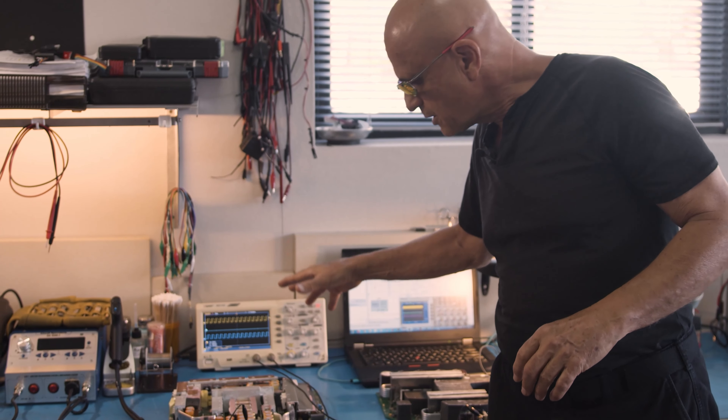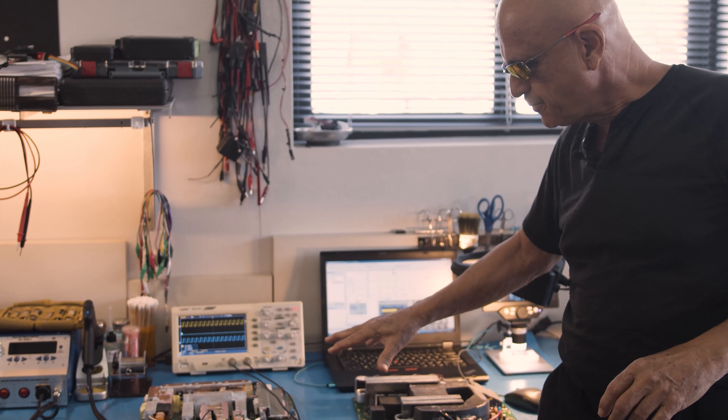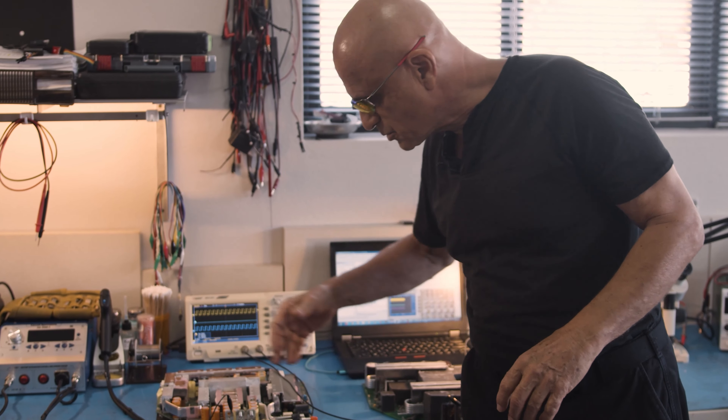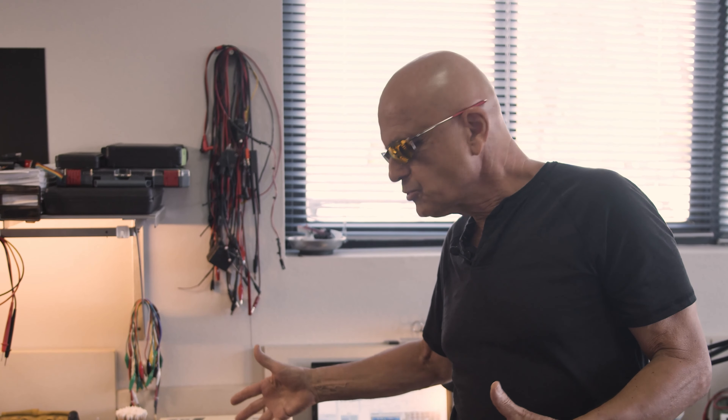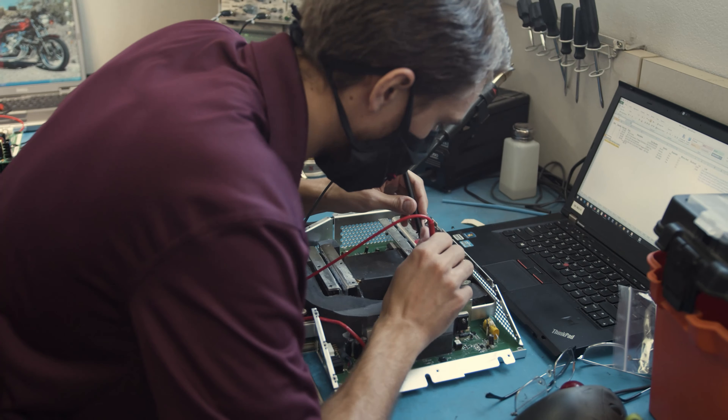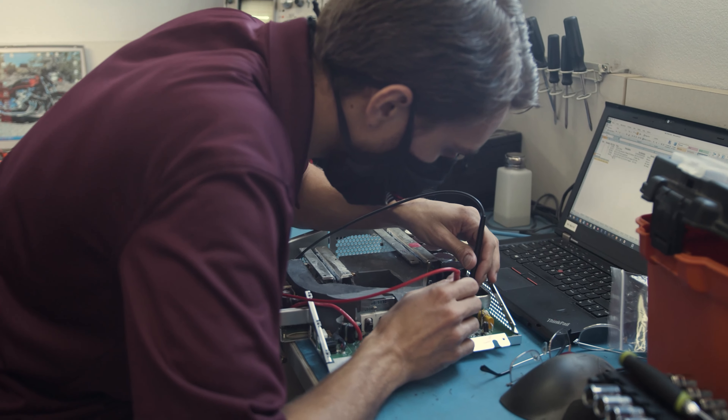The difficulty is, because of its unusual geometry and because of the thermal management that runs through here, this is not an off-the-shelf product where you can go to another manufacturer and ask to use their standard product. This is a highly custom part that goes into the Tesla Roadster ESS pack. So the only option is to continue to rebuild and repair these.